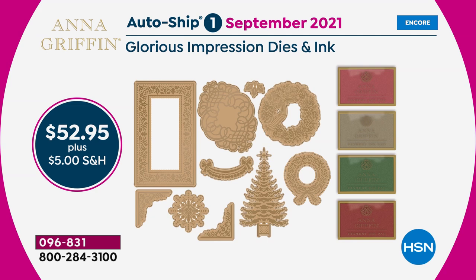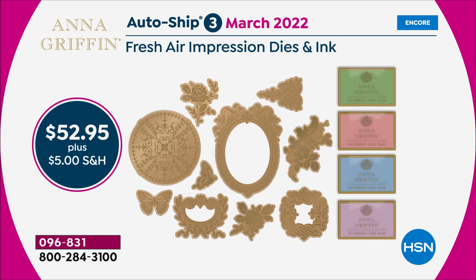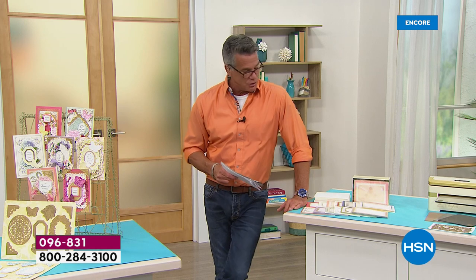AutoShip has been most popular. There's a single ship where you can get what I've shown you, or get future shipments for $52.95. The Sweetheart Impression Dies and Ink comes to you in December 2021. We also have one in March — a fresh springtime dies set with inks included. You can lock in that price at $52.95 and cancel at any time.